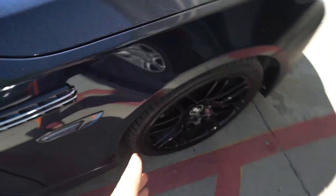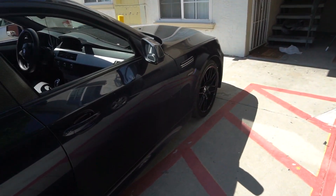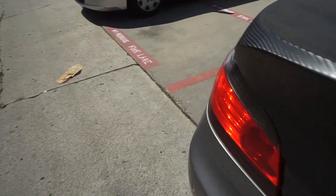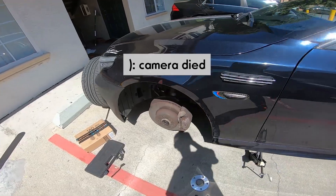Welcome back. We finally got the 19-inch wheels — these are the M-sport wheels. I managed to trade them with one of my viewers. We reached out to each other, did a deal: he got mine and I got his.